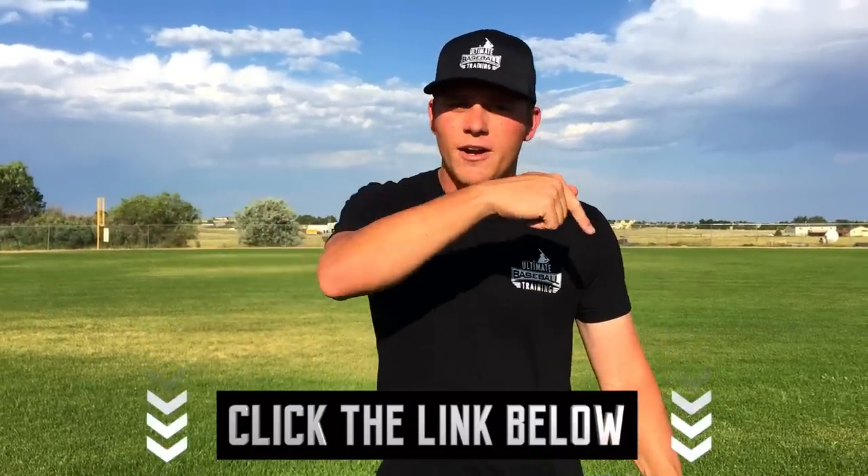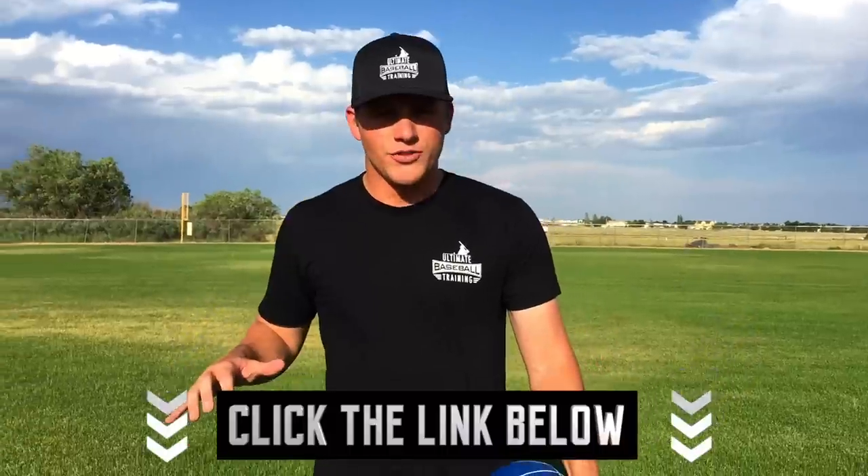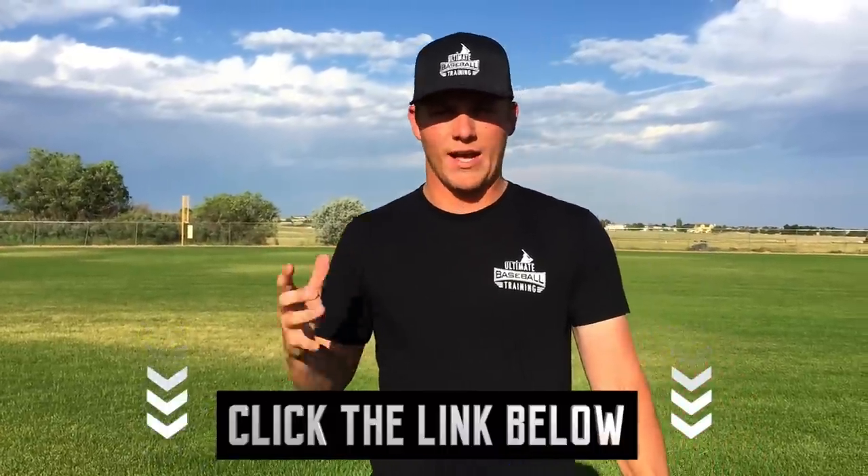Hopefully you enjoyed today's video — if you did, leave me a thumbs up and get in the comments below to let me know what you want me to cover in future videos. Be sure you're subscribed so you never miss a video. And like I mentioned at the beginning, if you want a free bat speed workout to help improve your bat speed 5, 10, even 15 miles per hour, click the first link in the description. Thanks for watching — I'll see you in the next video.